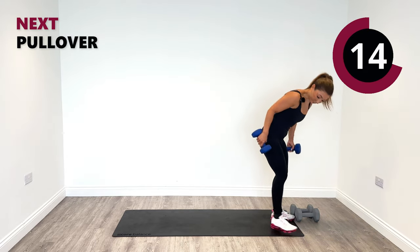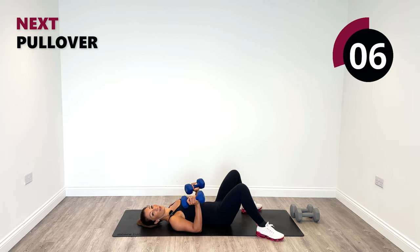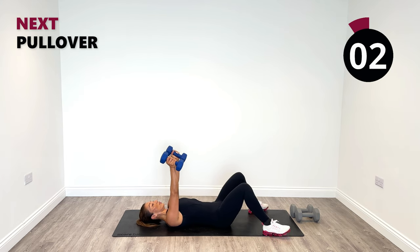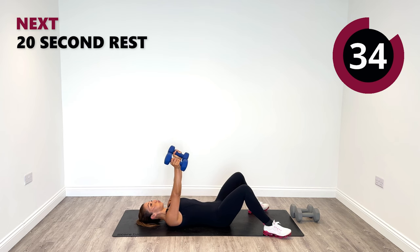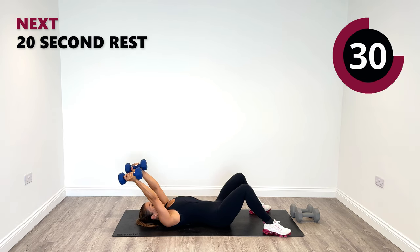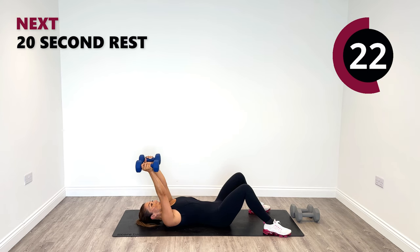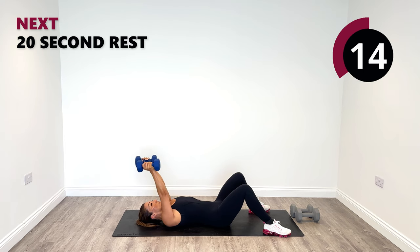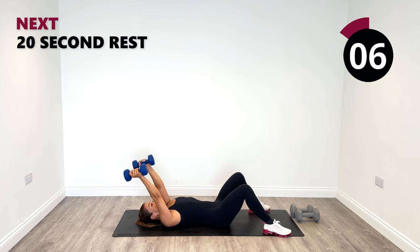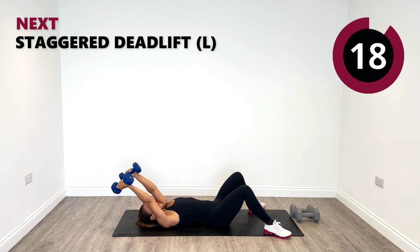Swap over for pullovers on the ground. Nice flat back into the ground, weights shoulder width apart. Pulling over to your best range — control. And then back to centre. In and out. Last one and relax.